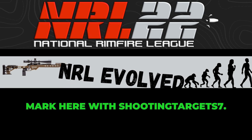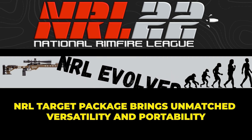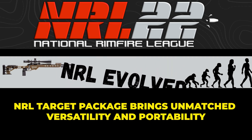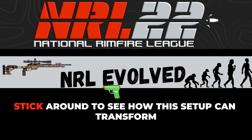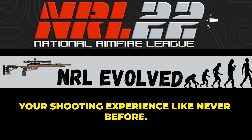Hey, Mark here with Shooting Target 7. What if I told you our new .22 NRL target package brings unmatched versatility and portability to your range? Stick around to see how this setup can transform your shooting experience like never before.